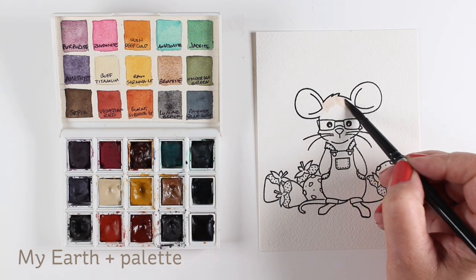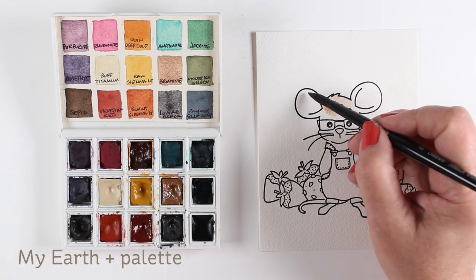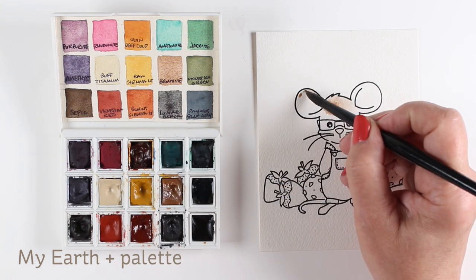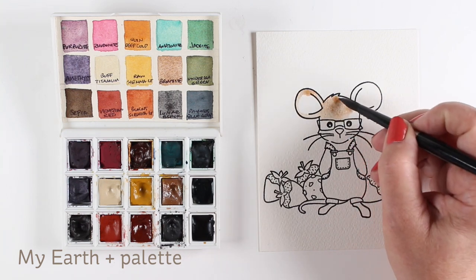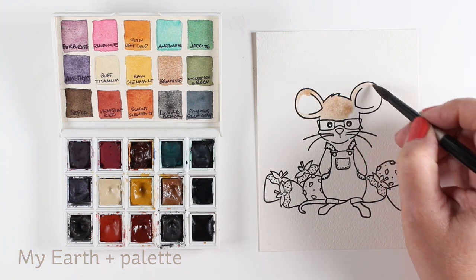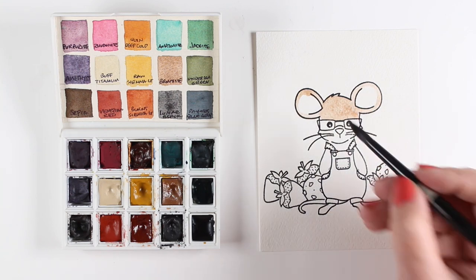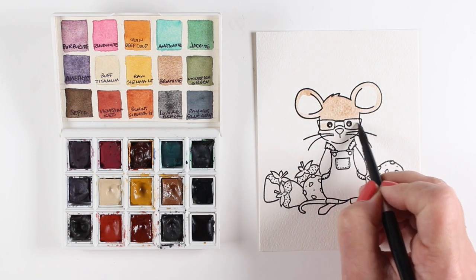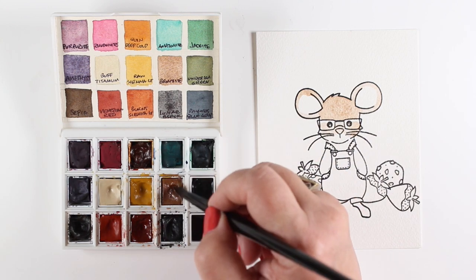I'm going to use my Earth palette from Daniel Smith. They have these little tiny palettes that have six colors in them, and the other colors are ones that I've added. If you missed the video a while back, I will put a link to it at the end of this video — it covers a whole bunch of different palettes and why I put each of the color sets together. I may decide that I want different colors in there, but for now these are the ones I'm going to play with.